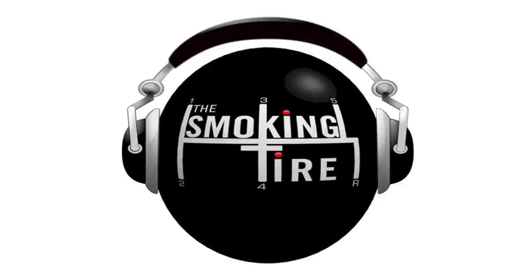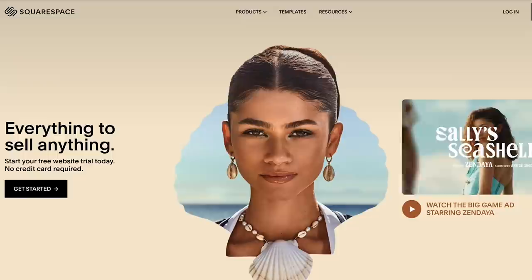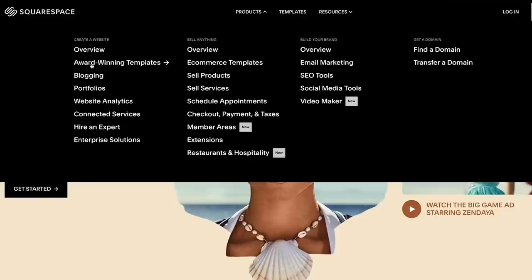How about Squarespace? My websites — thesmokingtire.com and wccs.com — are both powered by Squarespace. I love Squarespace because I don't have a degree in web design. I don't know anything about HTML or any other programming languages. I just know how to click and drag things and type some things, and those are the only skills you need to make a website with Squarespace. Whether you're talking about promoting your business, a blog, a resume — whatever you need a website for — Squarespace makes it super easy.